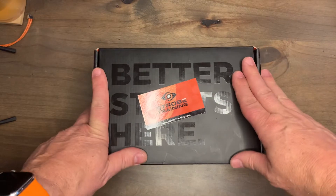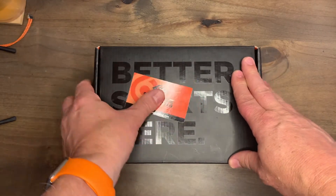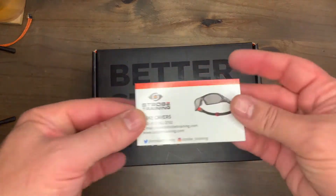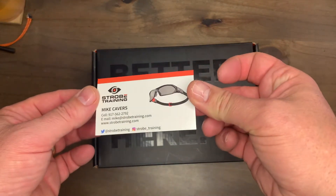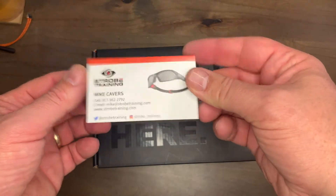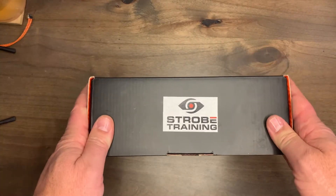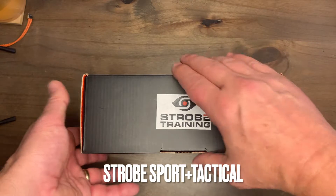Hey guys, welcome to Strobe Training. Today we're going to do a little opening. If you have any questions, go to strobetraining.com and reach me at mike@strobetraining.com. Today we have the Strobe Sport Plus Tactical glasses, so we're going to open this up.